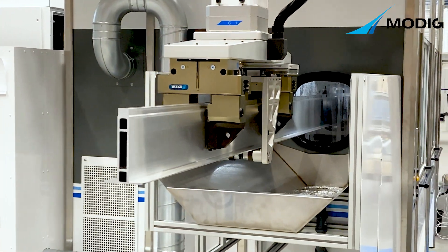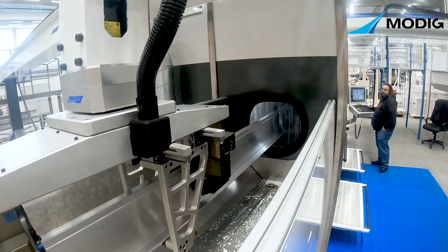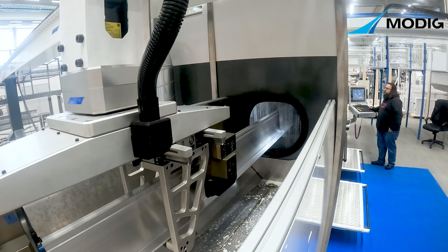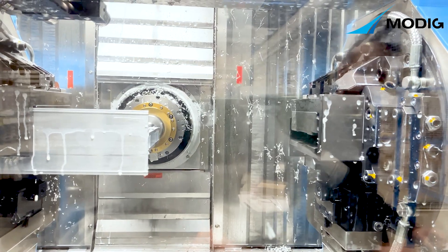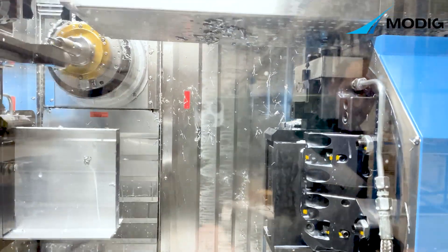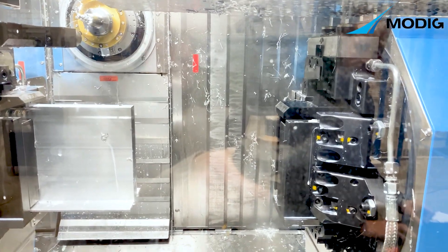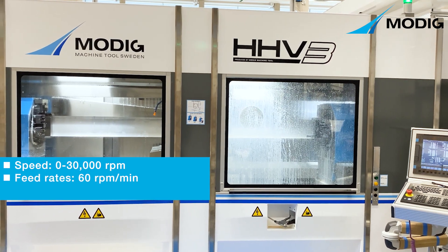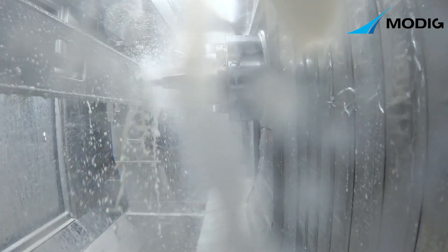The robot has a customized end of arm tooling. The HHV3 is a horizontal machining center available with four or five axis machining and with one or two spindles for high volume production. It handles uncut bars and extrusions of unlimited length and produces many parts from the same block of material.